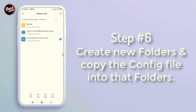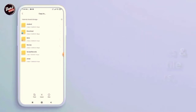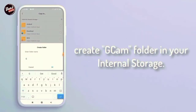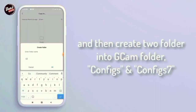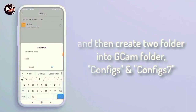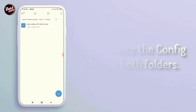Langkah keenam, buat folder baru dan salin file confignya ke dalam folder tersebut. Buat folder Gcam di penyimpanan internal kalian. Lalu buat dua folder ke dalam folder Gcam tersebut, seperti config dan config 7. Salin dan tempel file config tersebut ke dalam folder config 7.